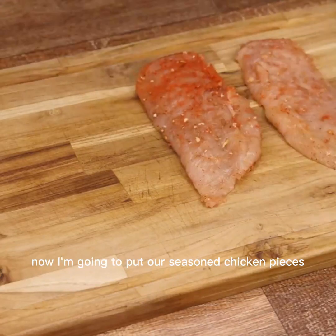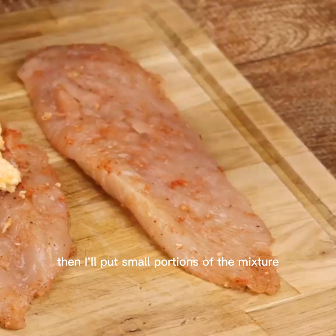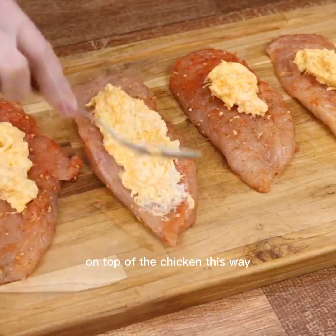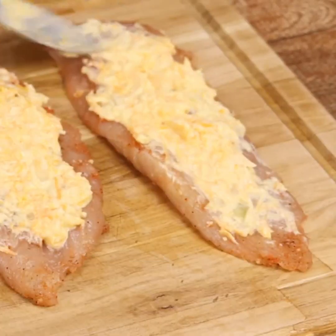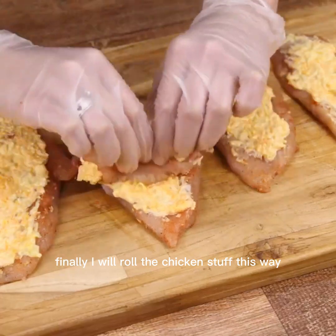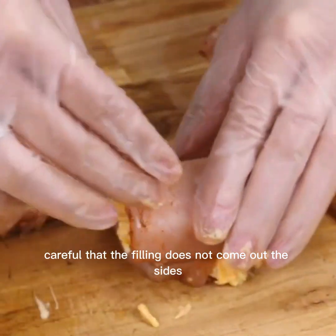Now I'm going to put our seasoned chicken pieces on a surface. Then I'll put small portions of the mixture on top of the chicken this way, then spread it with a spoon. Finally, I will roll the chicken stuffed this way. Careful that the filling does not come out the sides.